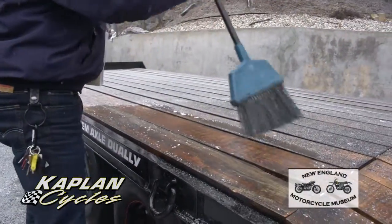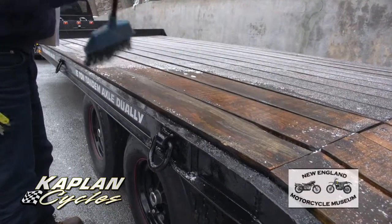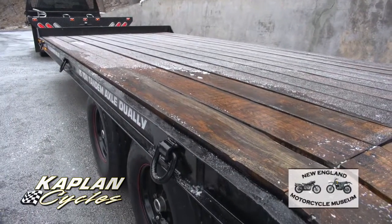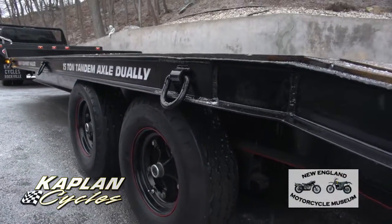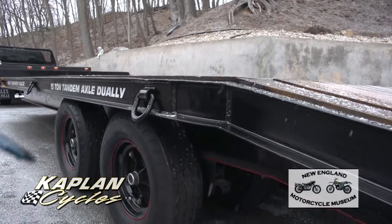This isn't just the cheap pressure-treated stuff. This was milled off my farm. It's old-growth oak, and it was clear-coated and poly'd on both the bottom and the top of the wood, and all stainless hardware was used when it was put together.